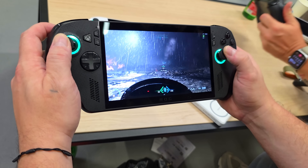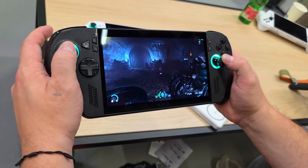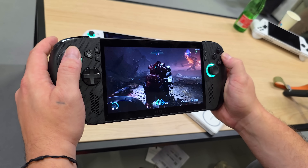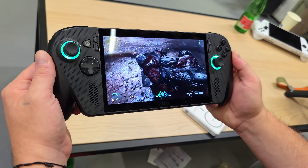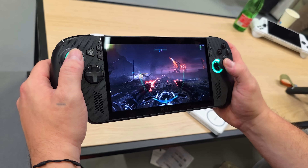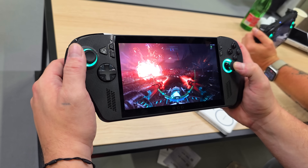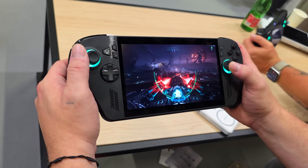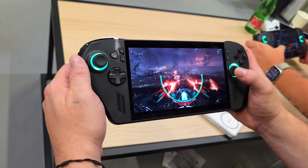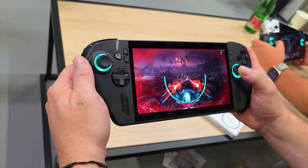The new ROG Xbox Ally X is right around the corner, and so far we've seen a few games running on it. I was actually able to go hands-on with it and test a few, like Hogwarts Legacy, Doom the Dark Ages, and Gears of War Reloaded. Performance felt decent on all of the games I was able to test, but it was a curated event so they really showed us what they wanted us to see. I was also able to go hands-on with the ROG Xbox Ally, but I'm more excited about the X model because it's powered by the all-new AMD Ryzen AI Z2 Extreme.